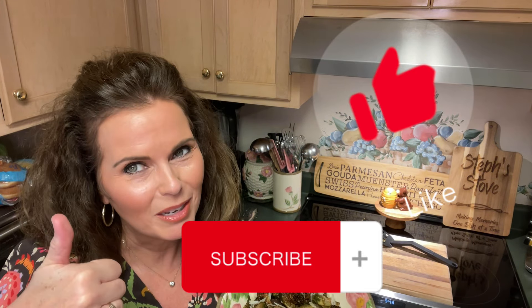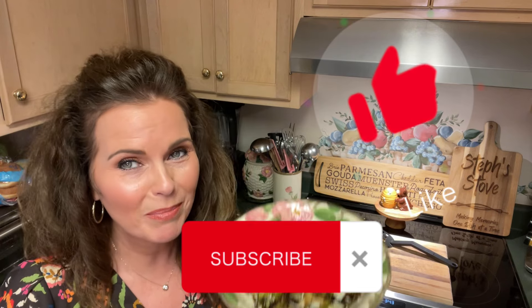Remember, give us a thumbs up and click that subscribe button for more great content like this. And remember, Steph Stowe — for making memories, one dish at a time. Thanks for watching, guys. Have a great evening. Bye bye.